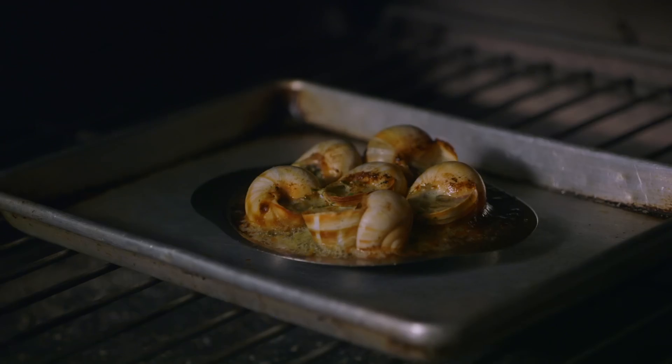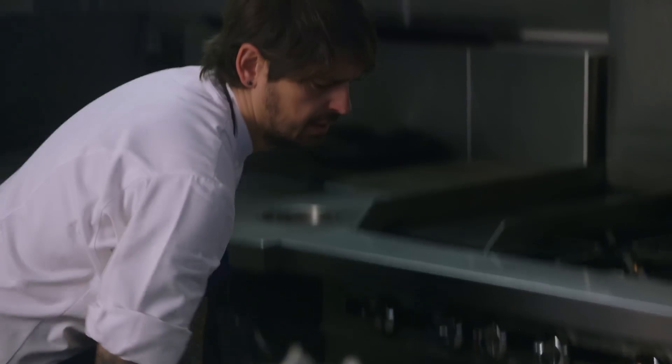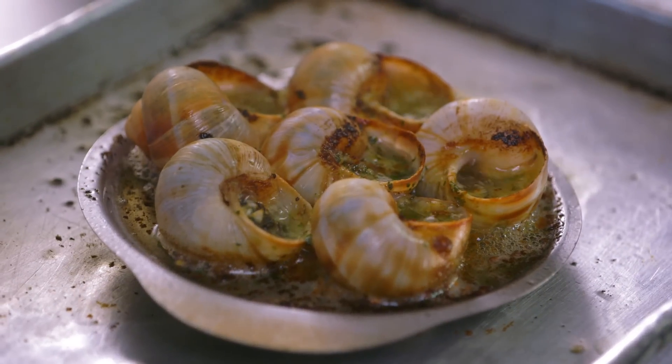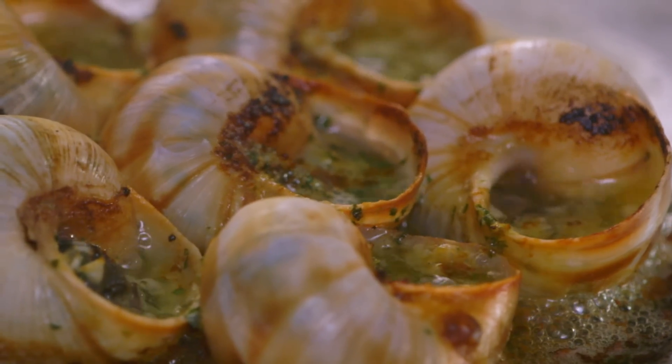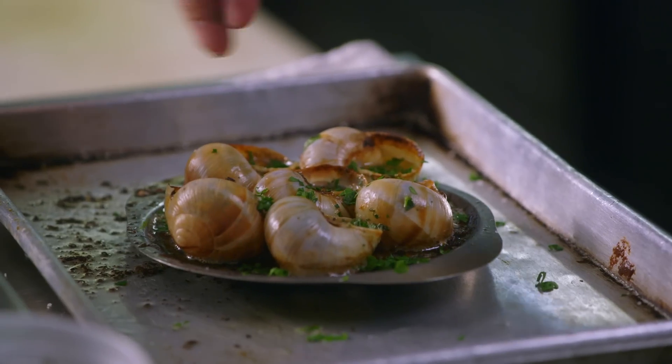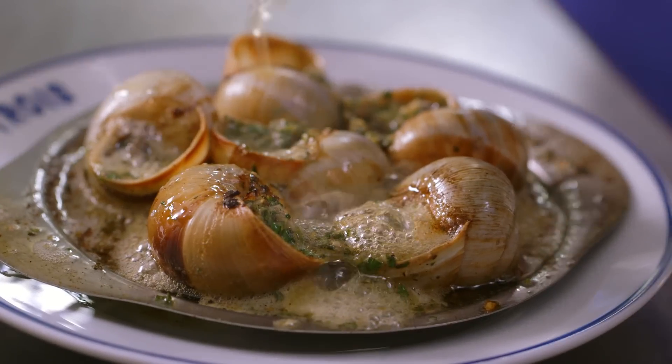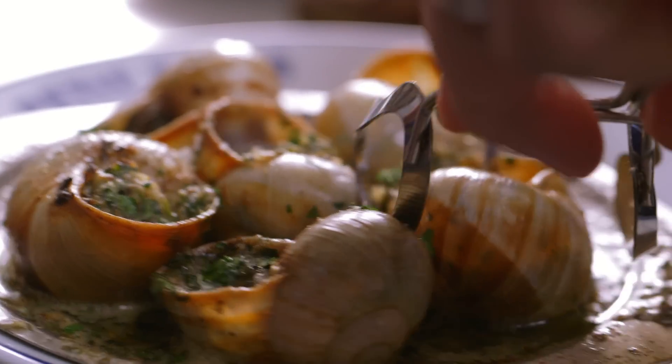Perfect. Our escargot are ready. I know the escargot are cooked when you can hear the seasoning of the butter — we see the butter is singing. Baguette. I'm going to show you how we eat the escargot. When I was a kid, you can ask my mom — I was eating like 10 dozen of escargot. It was like a competition. Like a machine.